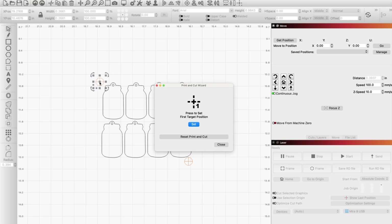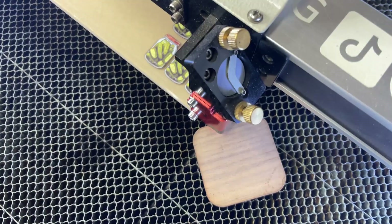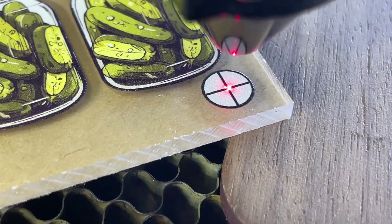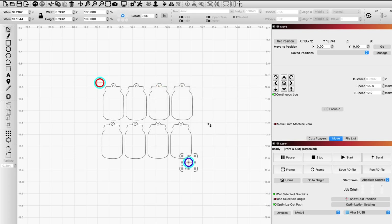Now that you've set that first target, you'll notice that your target turns into a red circle. Now you can move on to setting your second target. Really all you should have to do is select the second target on the design and then select Jog — your laser should automatically move to that second target on the material. It should get pretty close, but you may need to nudge it back and forth. If it doesn't jog over on its own, you can do it manually using the laser keypad. Now we've got both targets selected — one's red, one's blue.